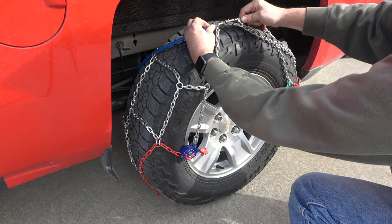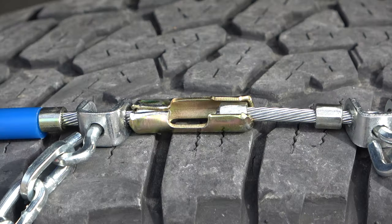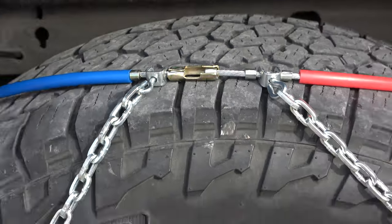Then connect the cable ends together by inserting the knob into the keyhole latch. Leave this connection draped over the tire while you complete the next step.